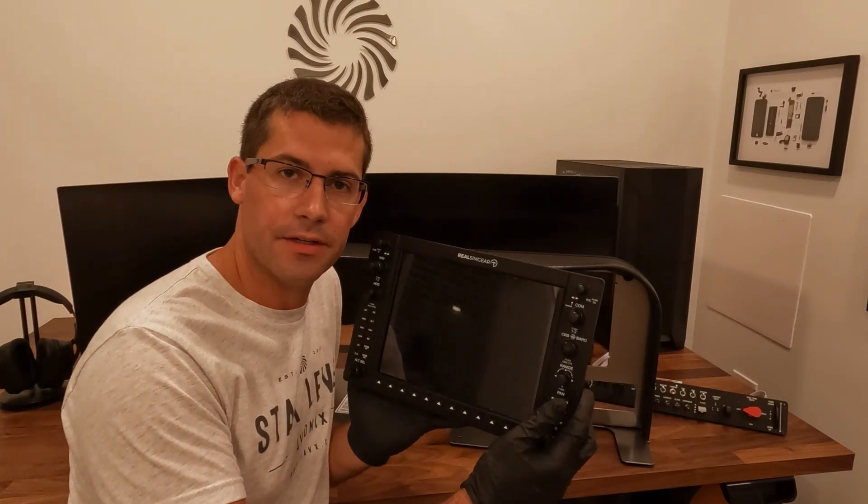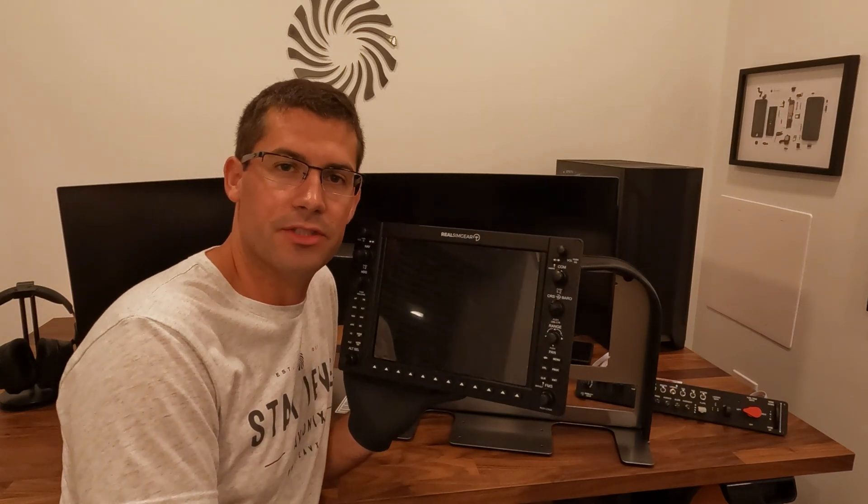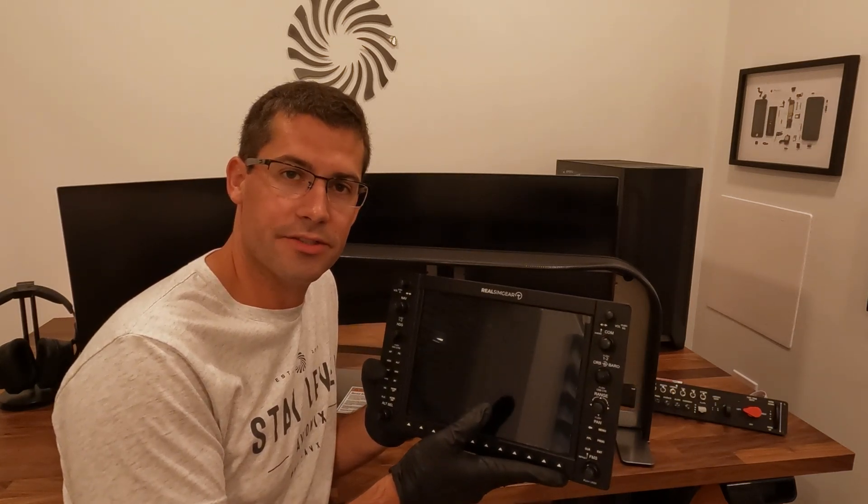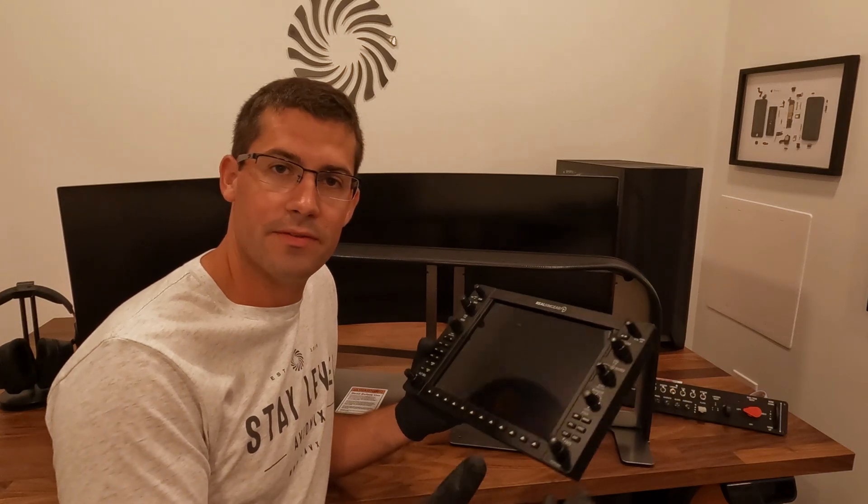Welcome back to the channel. We're getting a few questions on how to install the G1000 into your panel. We took the RealSimGear G1000 here — this is the latest, the Gen 4 — and we're going to use this as an example of how to actually install your G1000 into your Slavix tabletop avionics panels.